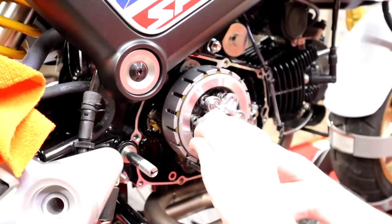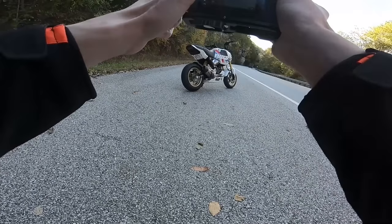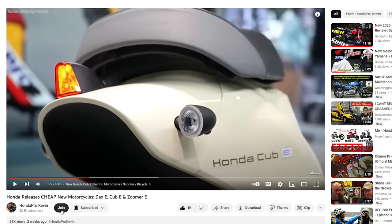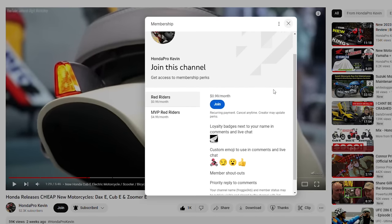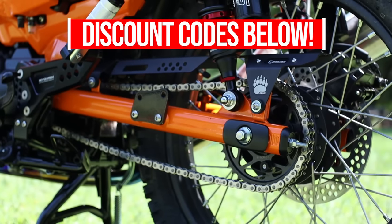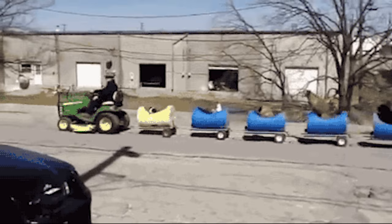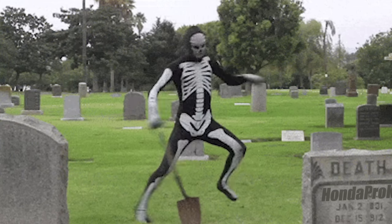Before we do that, if you find my content helpful or enjoy it, please consider checking out the join button below and the support links in the description, which also include discount codes for parts and accessories to help keep this train chugging along.